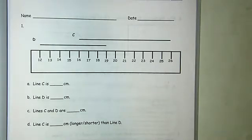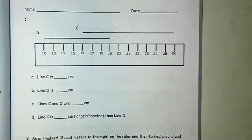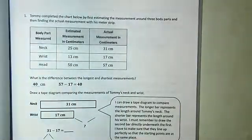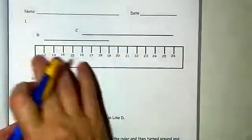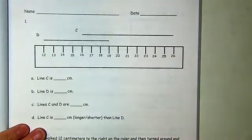Hi everybody, we're working on our homework tonight from lesson eight. This is in the Succeed book — the book with the bedroom. Again, this is lesson eight, we're on pages 69 and 70. Tonight's homework is pretty simple: we're not using our meter strip, not using a ruler — we're using the rulers that they have given us.